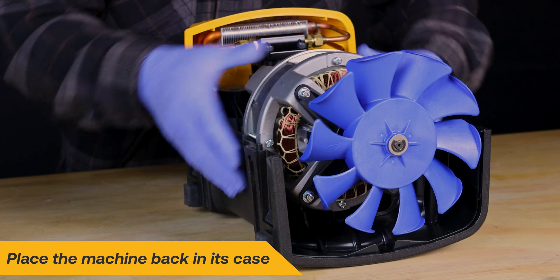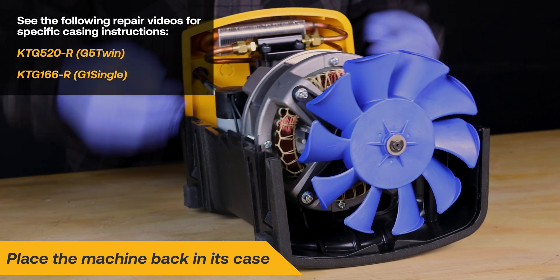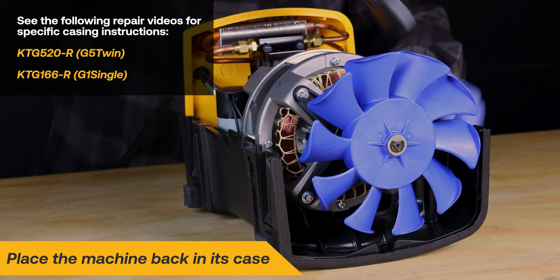Finally, place the machine back into its case. Refer to the specific repair videos for step-by-step casing instructions.